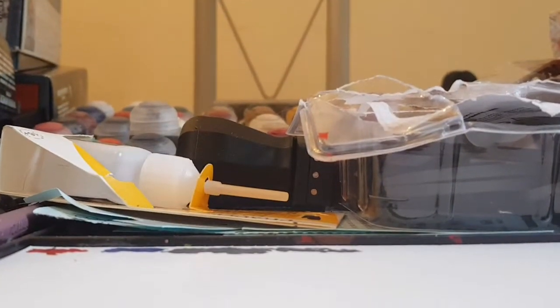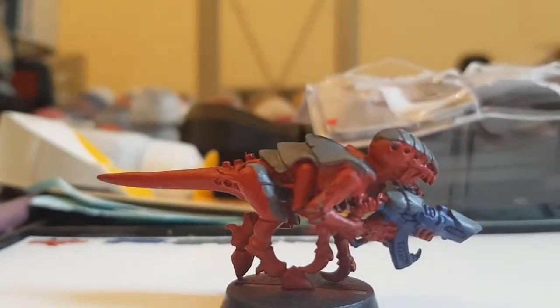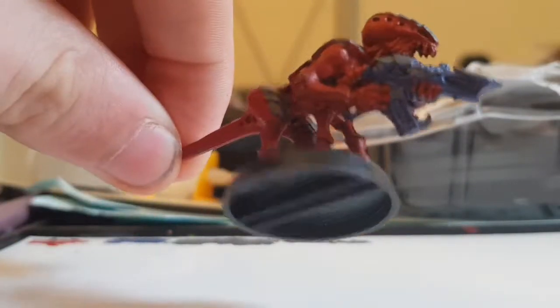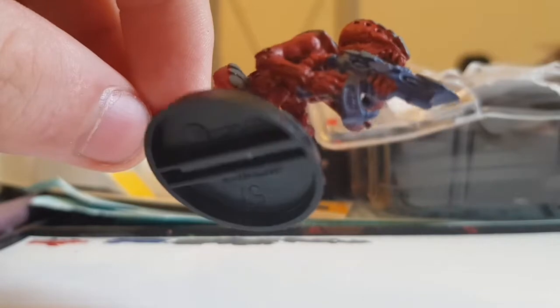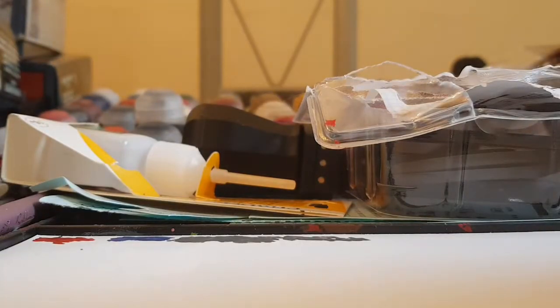Now once you've done that and the carapace, the next thing to do is the gun — or you might even want to do the gun before the carapace. Obviously with hormagaunts you won't have to bother with this. Some people do the carapace and the gun the same colour, but my guns are blue. I actually do the blue before the carapace because I think it's easier, considering there are actual carapace pieces on the gun.